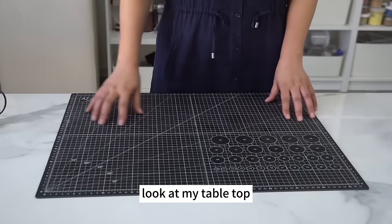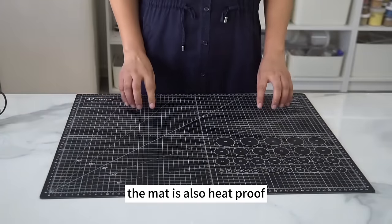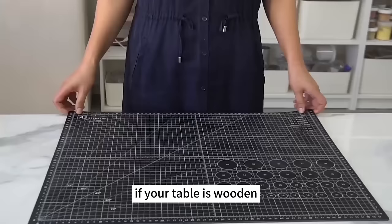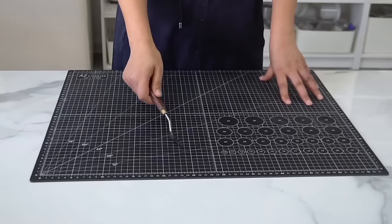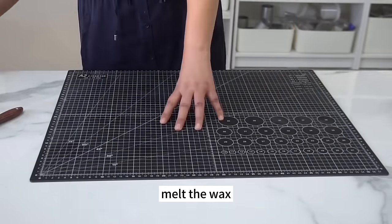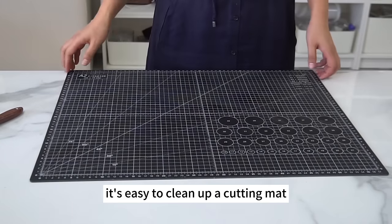On my tabletop there's a cutting mat to keep the table clean. The mat is also heatproof and comes in a large A2 size. If your table is wooden, protect it with a heatproof cutting mat. If you can't scrape away all of the wax residue on the cutting mat, melt the wax with a heat gun and wipe it clean with a tissue — it's easy to clean.